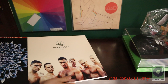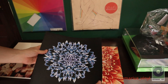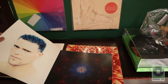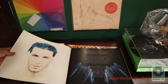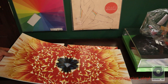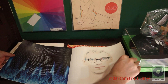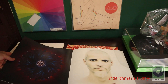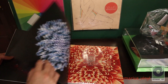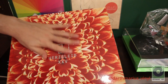It opens up like this - that's the gatefold. And it comes with this booklet with some pictures. Pretty awesome, right? Well, it comes with lyrics, the members... very quality booklet. Love the concept of the flowers. The glossy vinyl track list.